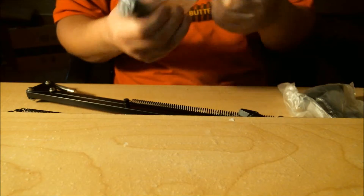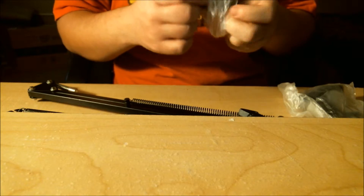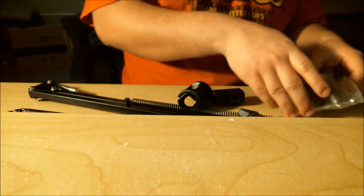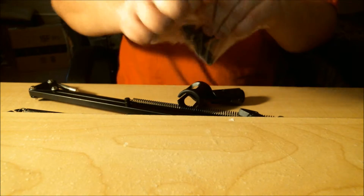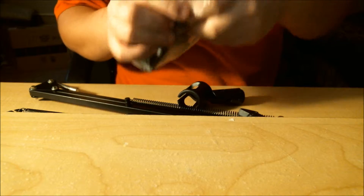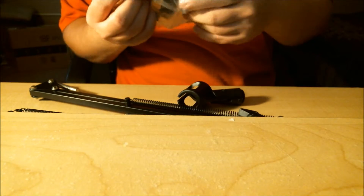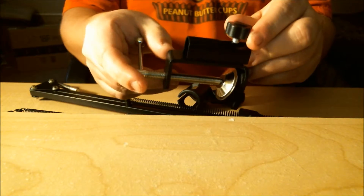Let me unwrap this. I don't think we actually need all of this to get started, but we definitely need the table clamp for it. It was already open. Okay, so as you can tell, that's the table clamp.